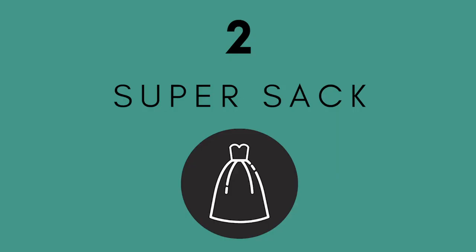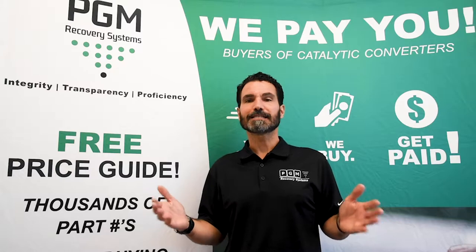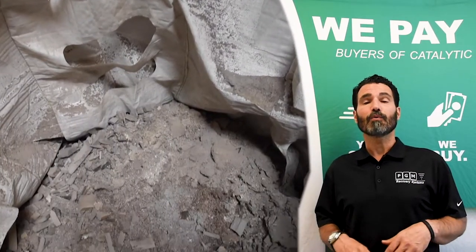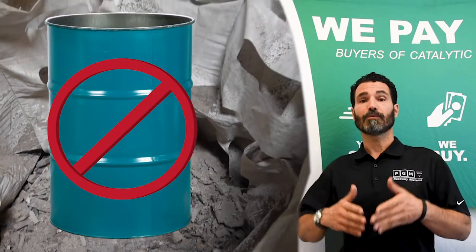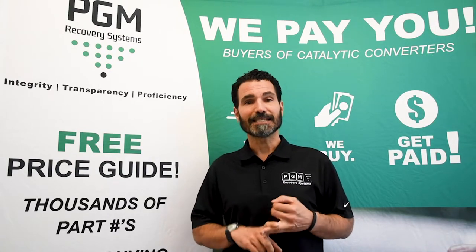Now that you know which shear to use, you need to know how to collect all this material. It's simple — we suggest using a super sack positioned underneath the shear as you're decanning to collect all the material. We do not recommend using a gaylord box or a drum. The reason we recommend the super sack is because it's clean and easy to close.